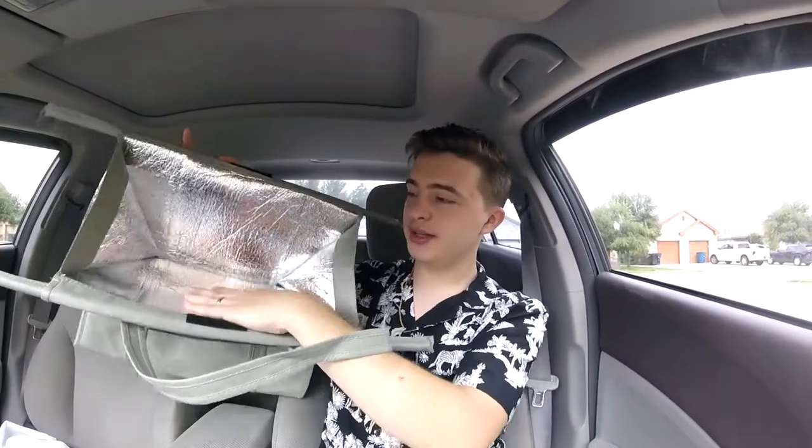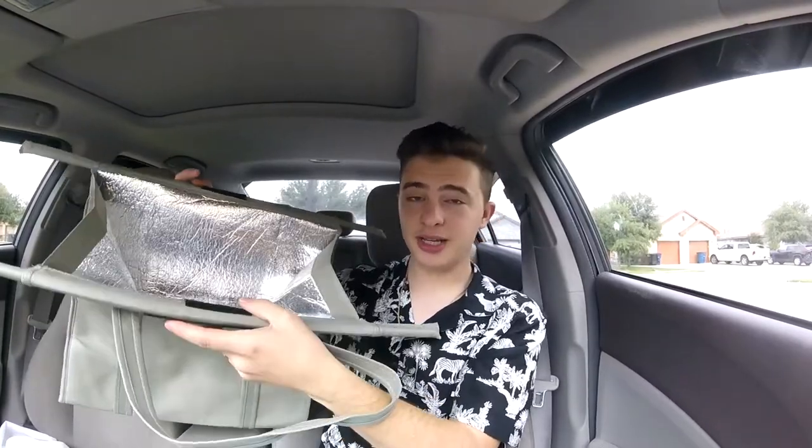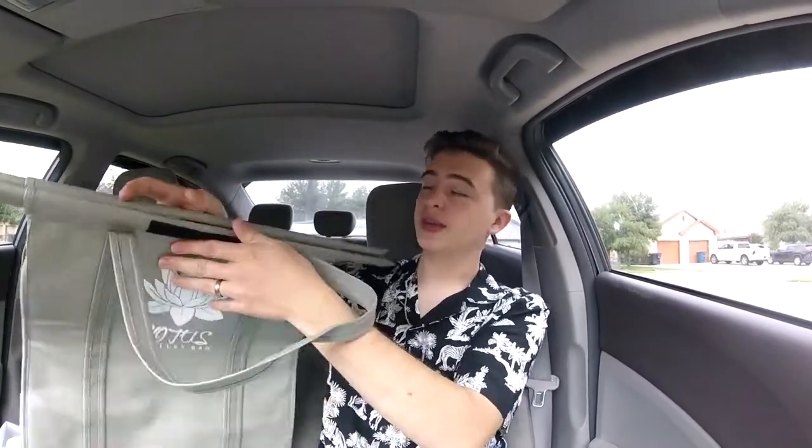Let's take a closer look at these so we can see exactly what each bag does, because most of them are a little different in their own way. On the front we have the Lotus logo and it's just like a normal insulated bag texture. The inside has this reflective material to keep your hot stuff hot and your cold stuff cold. If you guys live in Texas like me, you need something like that for your ice cream.